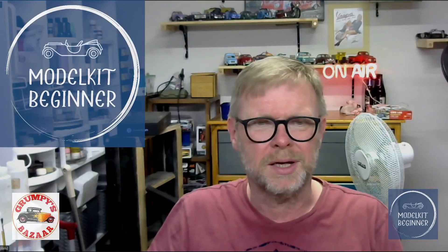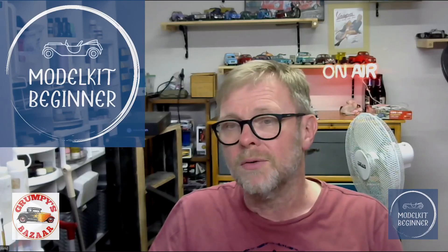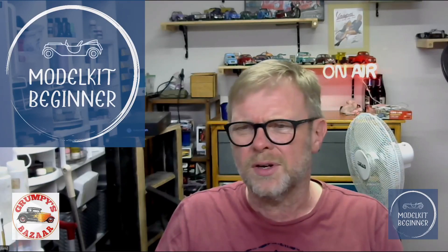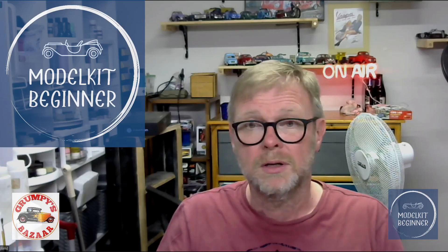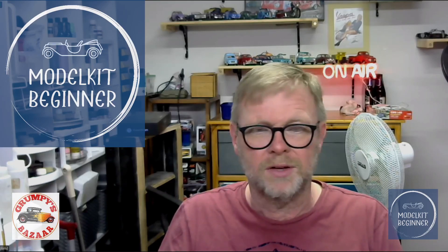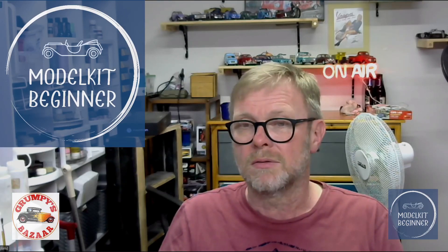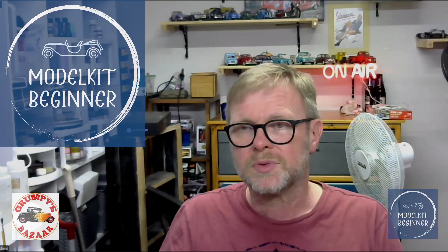Hello and welcome to Model Kit Beginner, hope you guys are doing well. Today we do what we call the bench update - you see it in the title. I'd like to do that every two or three weeks depending on if I get something done. These are kits which I have reviewed, and this will give you an idea of how they build up and if they were worth buying.